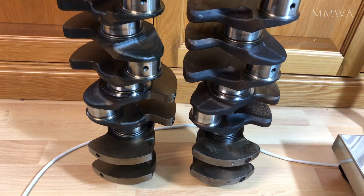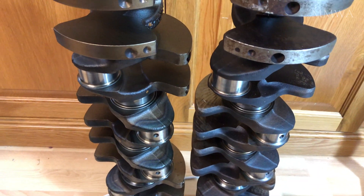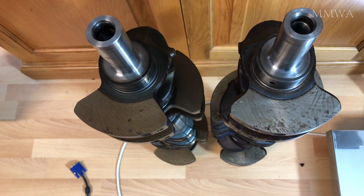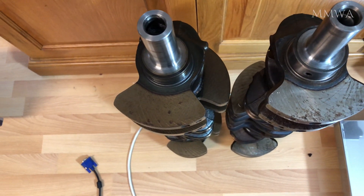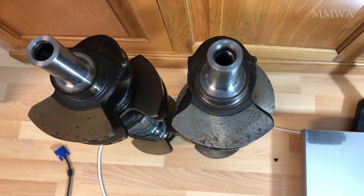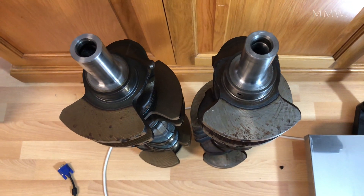Looking at the crankshafts side by side, the difference isn't immediately apparent — they look pretty damn similar. I'm sure most people are aware that the 3.2 litre crankshaft has an 84mm stroke versus 80.2mm for the 3.0. That's not the only difference though.